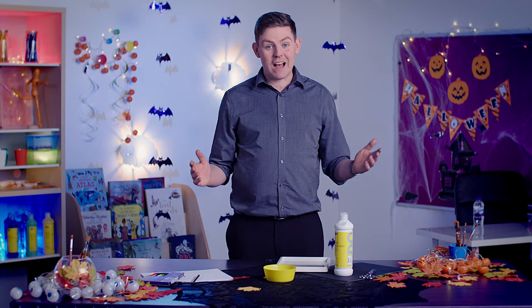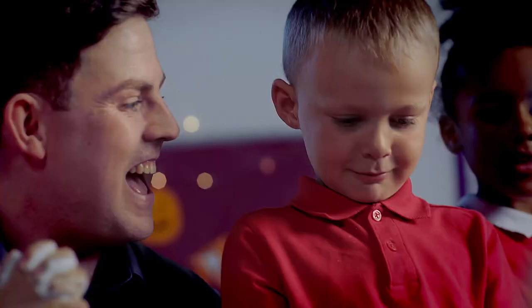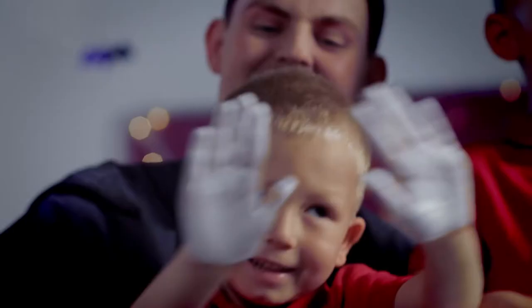Hello, I am Joe and I am a teacher and I'm going to show you how to make some ghoulish ghosts using just a few YPO products and your children's hands and feet.